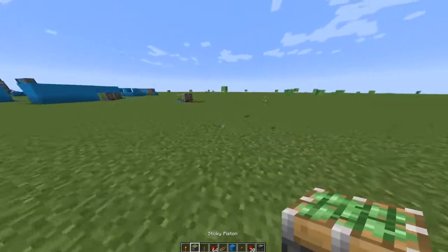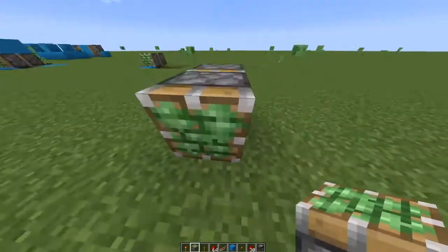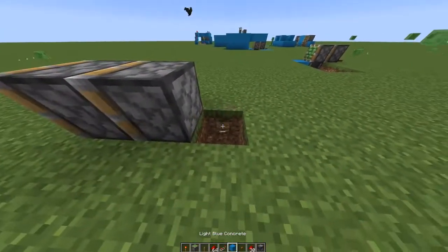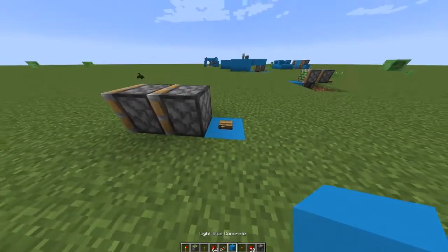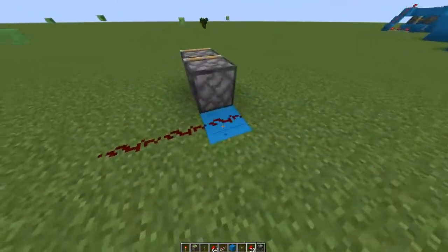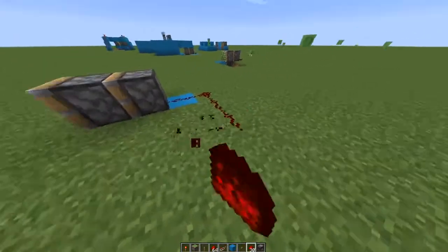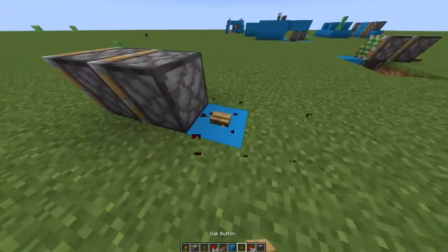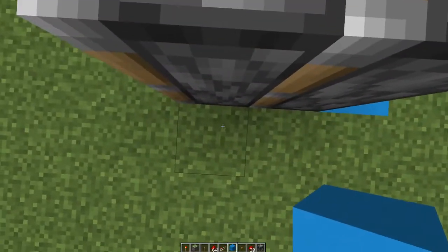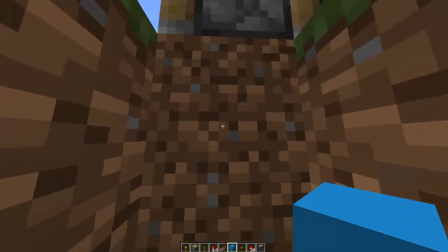First you need two sticky pistons like this. Put a button right here — or you can make a redstone line to put the button anywhere you want — but I'll just put it here for example. Then make a two-block table right next to the second piston.